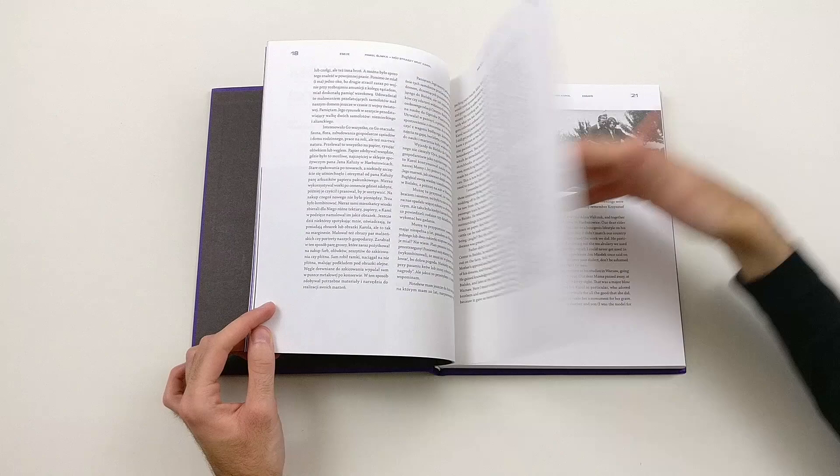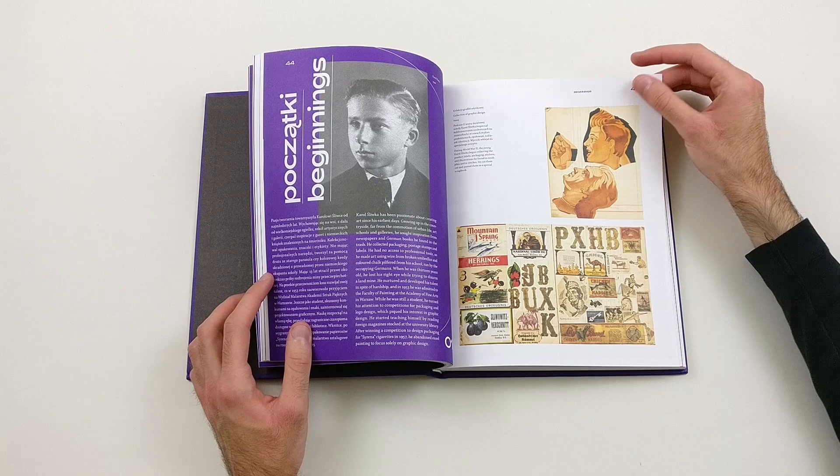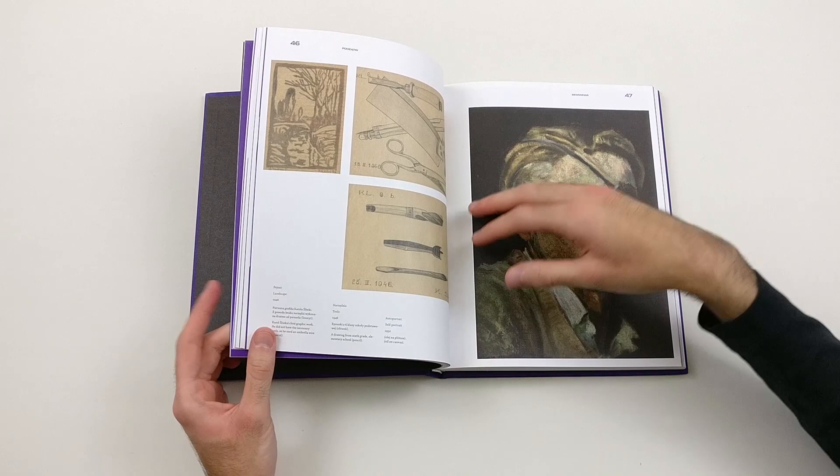The interesting thing about this book is that it shows the work of Karel Sliuka from start until, let's say, now. For example, these are pieces or illustrations that Sliuka cut out of newspapers while he was still a kid — he collected them, and during the years he started to draw. It gives a visual, chronological history of his work.